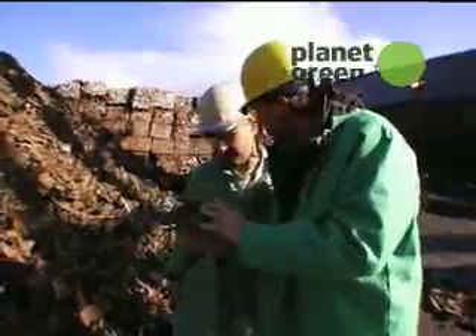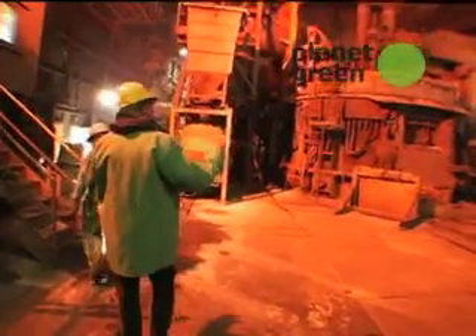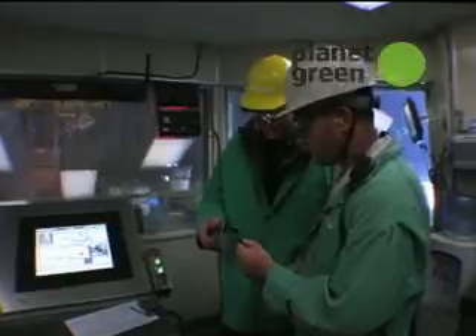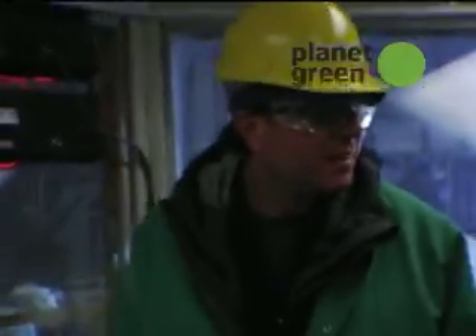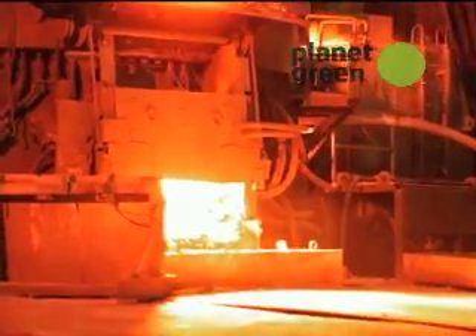There's all kinds of scrap. Let's go see how these get melted down. I've got to give you this so you can hold it in front of your eyes. Thank you. Safety here is really important, and these glasses will help protect my eyes.